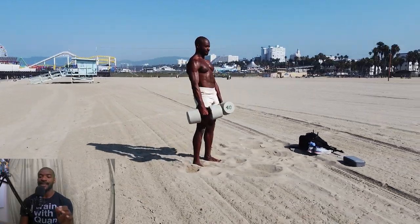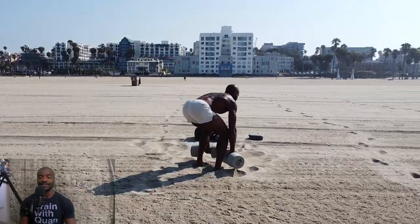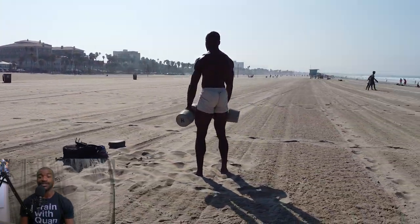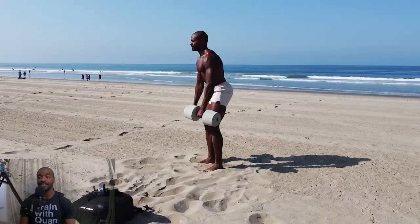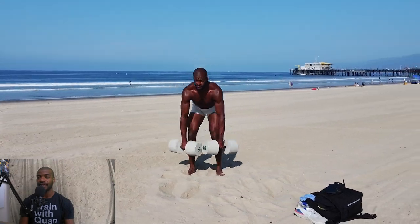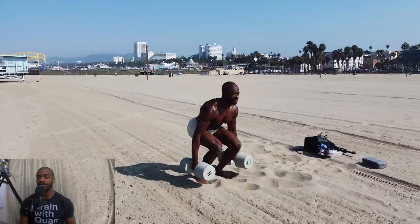Now we're going to move on to RDLs — Romanian deadlifts. We're going to have a slight bend in those knees. I know you guys always make fun of me on my short-form content for not knowing how to deadlift, but those are my max-out lifts so form gets a little crazy. Here, make sure you get that slight bend, shoot those hips back into a nice hinge position, lock out those glutes at the top, and keep those shoulders pinned back.